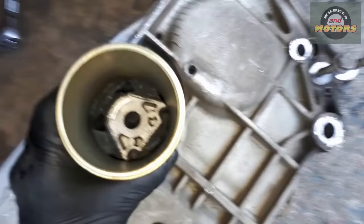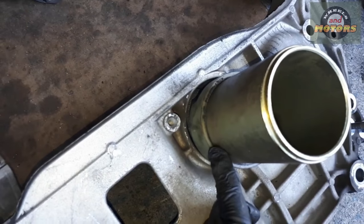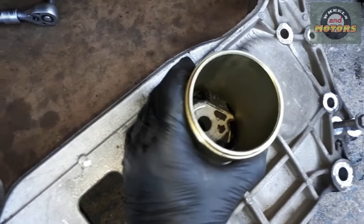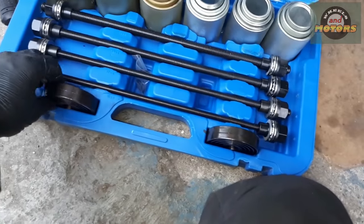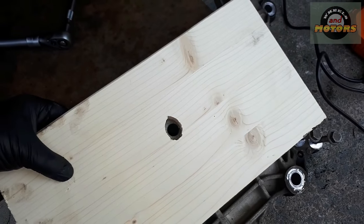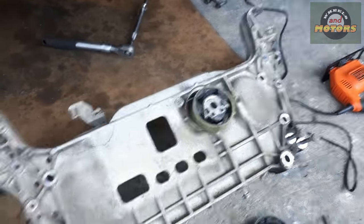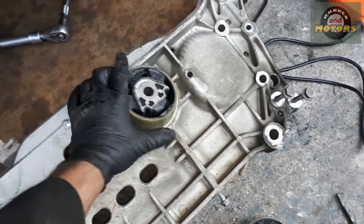The only trouble with this tool is that the biggest diameter is just slightly under the diameter of the plastic ring outside. So in order not to damage the bush, I'm going to use this metal washer, and then I have two planks of wood for the hole. We're going to apply wood on it, then put the rod through, lubricate it, and make sure it goes in nice and smooth.